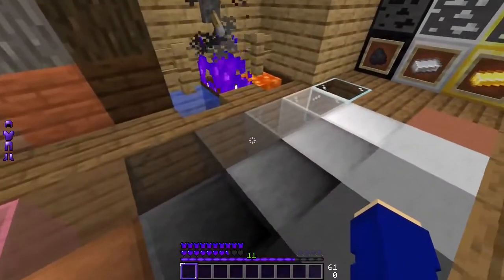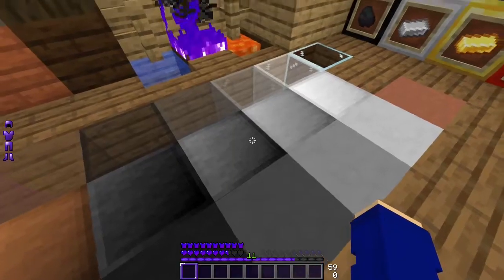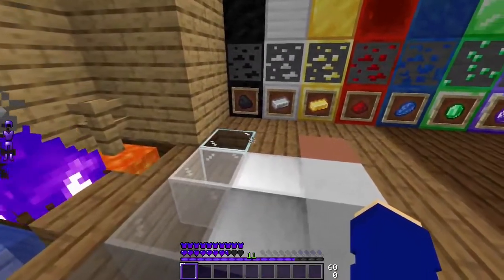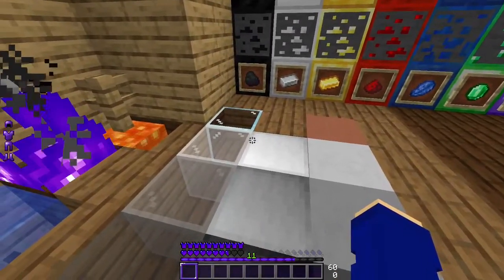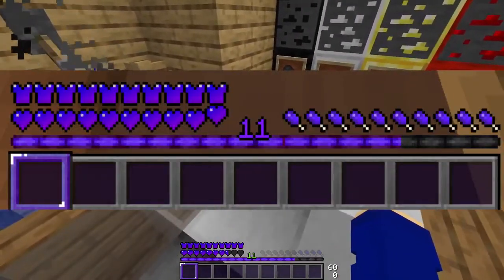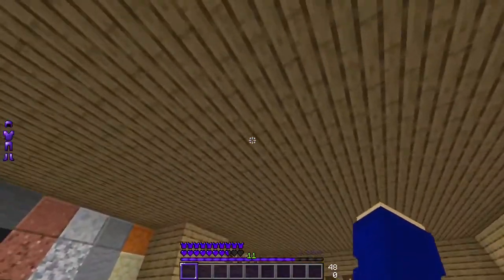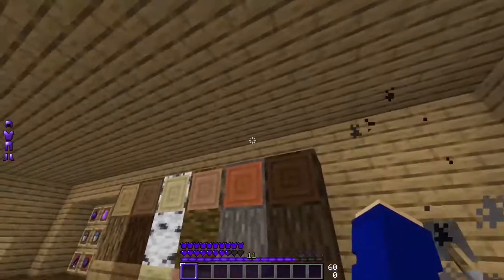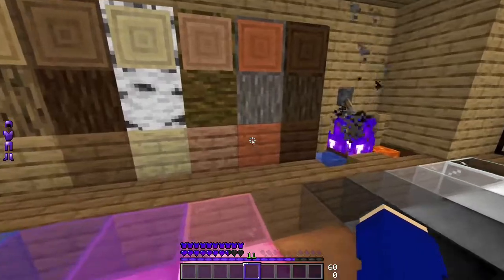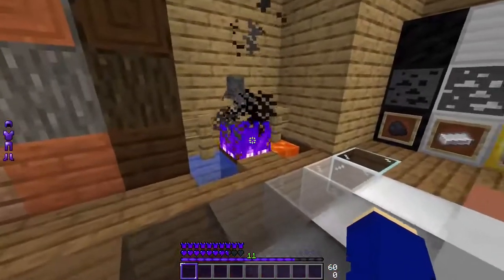We have the GUI. For some reason in Forge the hotbar number is still green — it does change, I've tested it in Optifine and it does work. The hunger bar is purple as well. This is one of the reasons I switched to Lunar, but Lunar's not working now. GUIs and everything are all purplish, pretty cool. You have the armor, health, and everything.